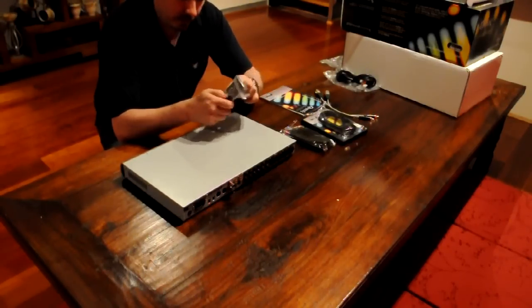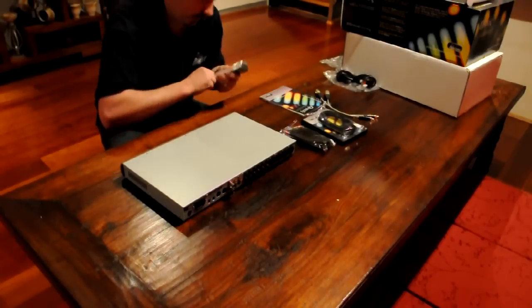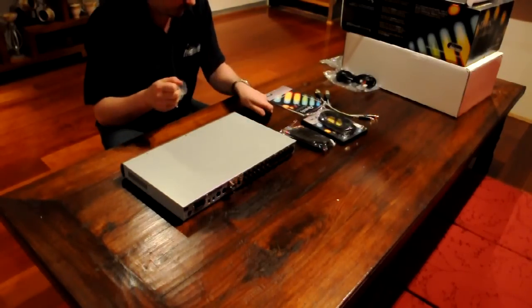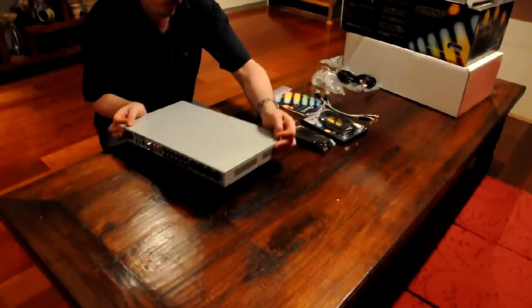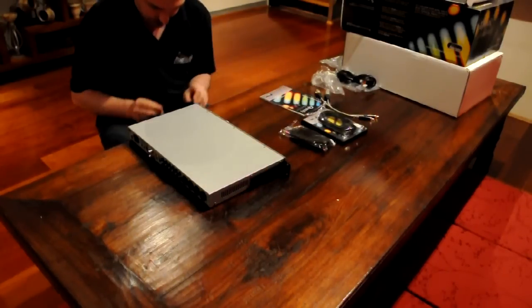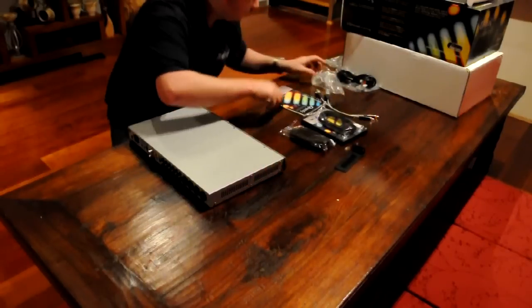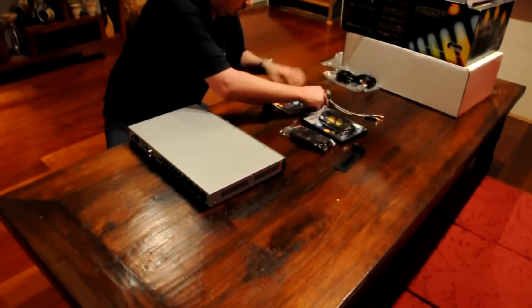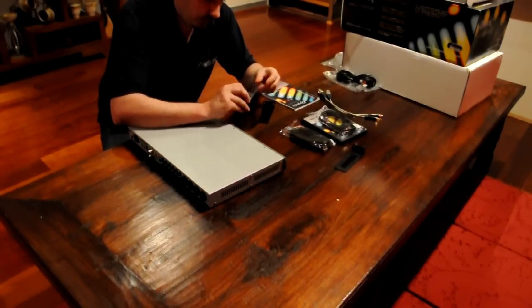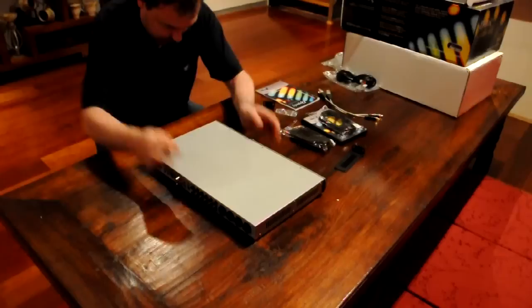I'm going to put the rack mount ears on now — figure these out of the packet. We'll have to attach these rack mount ears here and here, which means we'll have to unscrew these screws. There are eight screws in total that we'll have to undo. We'll get the little allen key that's supplied with the Orpheus, take it out of its packaging, and get to undoing the actual screws.